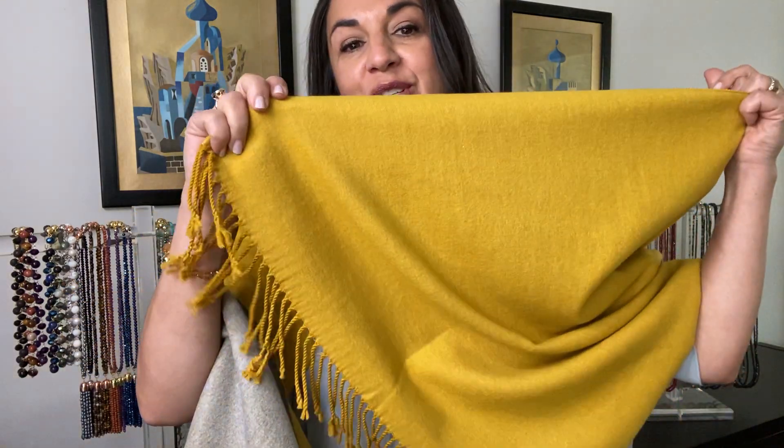Hi everyone, this is the stunning mustard and almond scarf that we have in our new rental range. Here is one side — the fringe is also in the mustard, and it's got a beautiful golden kind of glow to it. I've paired it up with the golden crystal.